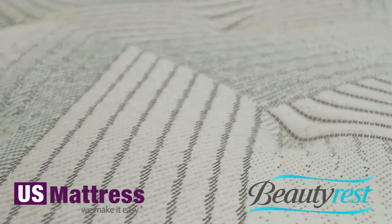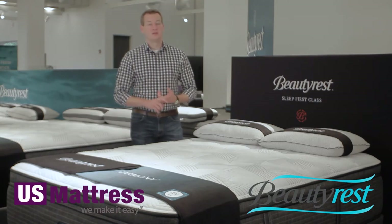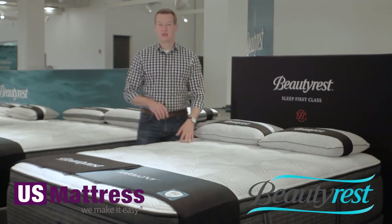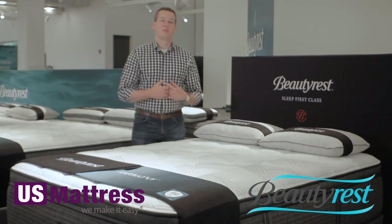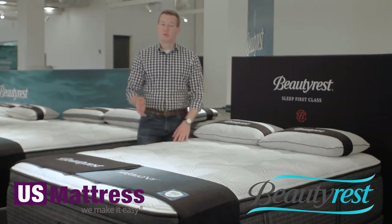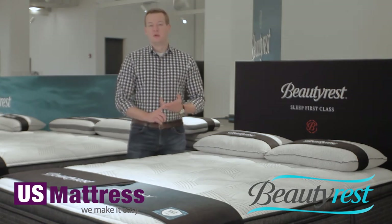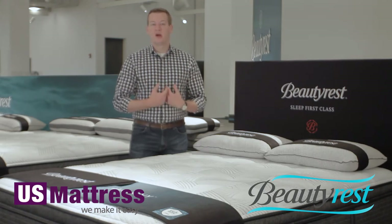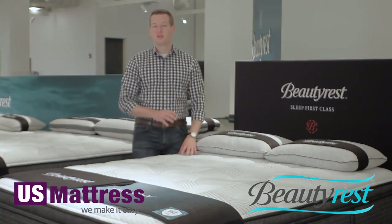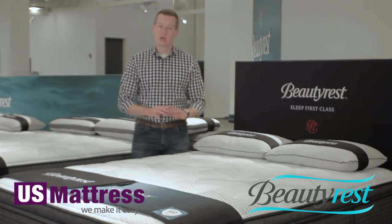The last thing to mention about this charcoal memory foam — a new addition to the collection this year by Beautyrest — is that charcoal adds two more things. Number one, charcoal is a carbon-based material incorporated into the memory foam that acts as a heat sink, pulling heat away from your body and dissipating it through the night, working in conjunction with the Natural Cool Plus fiber in the quilt. Number two, charcoal has odor reduction properties as well, helping absorb and disperse any odor so you're not sleeping with odor emanating from your mattress.